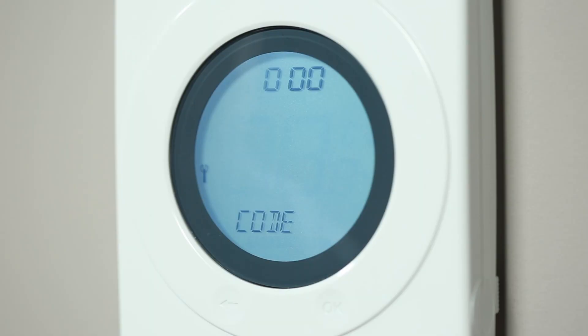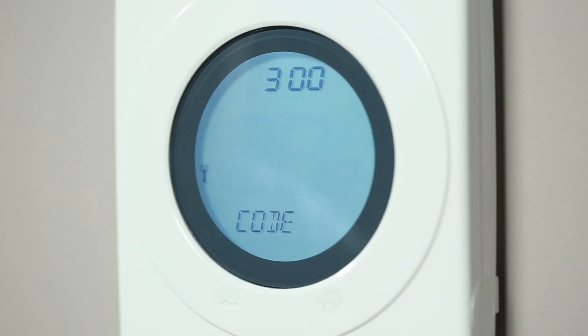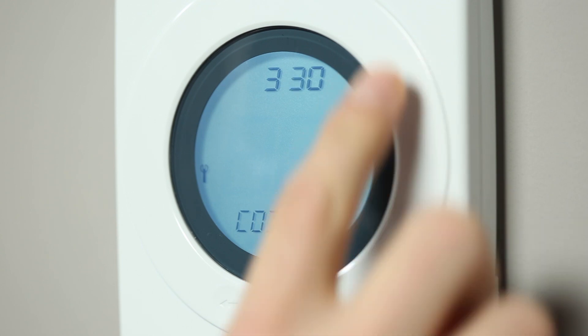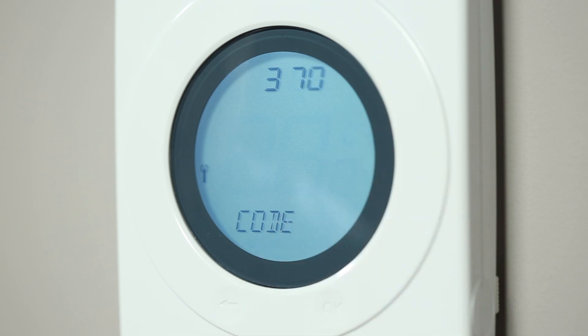Enter the three-digit PIN 372. Scroll until you reach the required number, then press OK. Repeat this process for the next two numbers. Press OK to confirm the password.